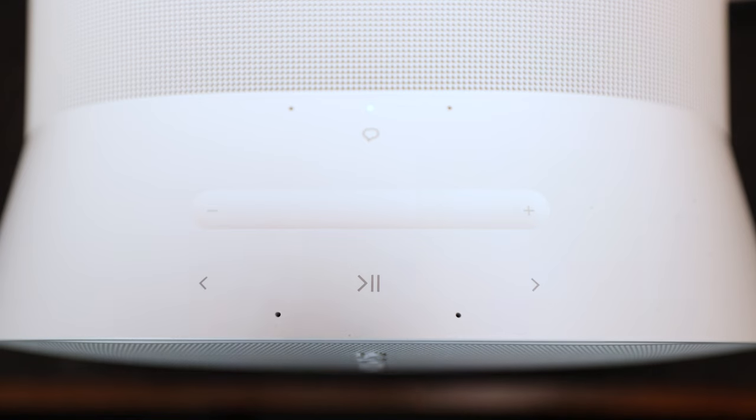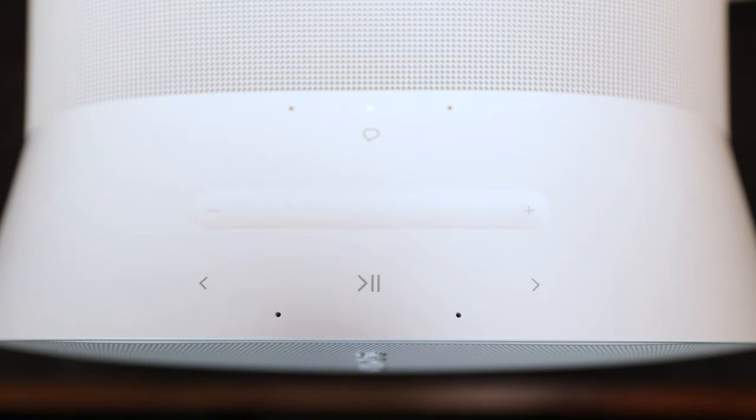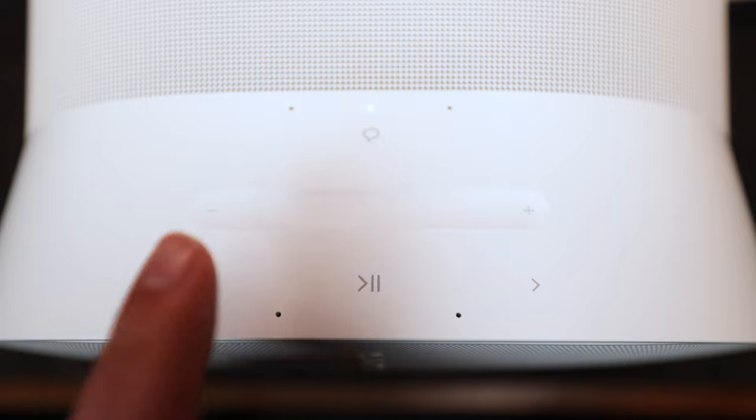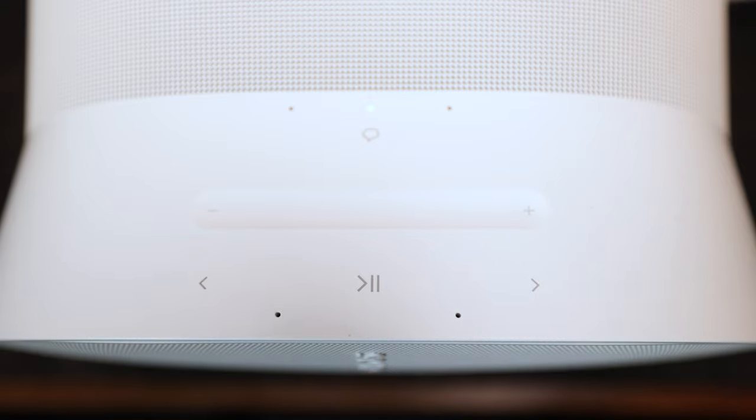The physical buttons on the top of the unit allow you to swipe left or right to lower or raise the volume, go to the previous track, play, pause, or group your Sonos speakers together, and go to the next track. You can also use the speech bubble icon to turn the voice assistant on and off. It has built-in voice control, and when you say "Hey Sonos," you can play music, ask for a specific song or artist, raise or lower the volume, turn off the speaker, and more.